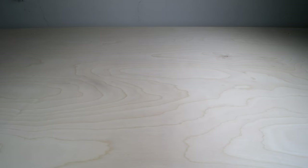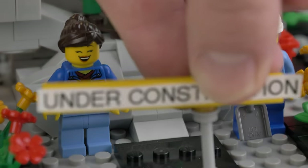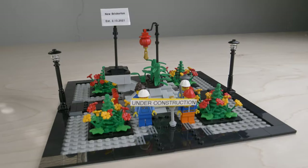You'll also need a table of some sort — I'm sure you can figure that part out. So start small and start as soon as possible. Start right after watching this video; right when it's over, start a LEGO City.